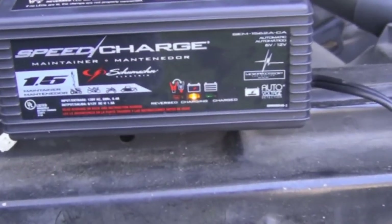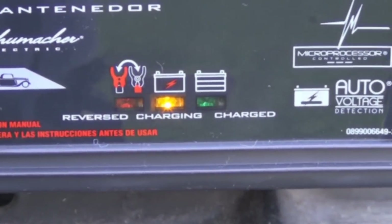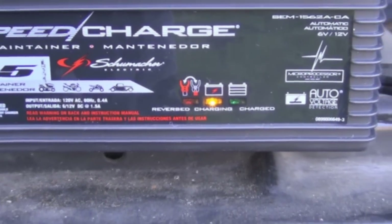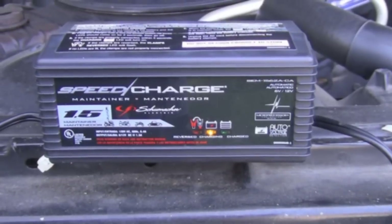I already plugged it in. As you can see, it's charging. Once it's charged, then it'll start maintaining. I'll let her sit and charge, then we'll load test her.